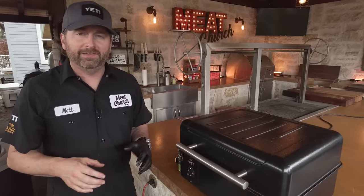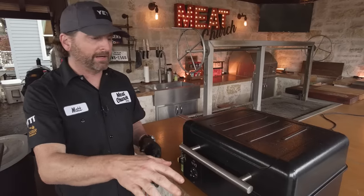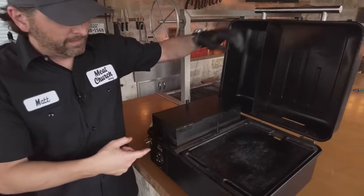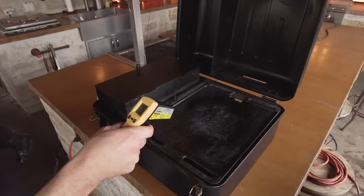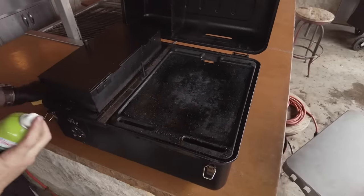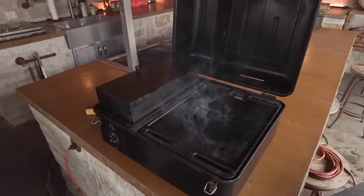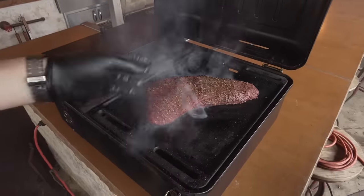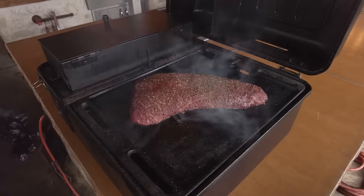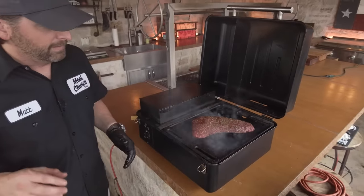Alright, it's time to sear and finish this off. In step two of the cook, you want to sear this on hot cast iron — you could do it on a hot grill. I'm going to take advantage of having a Traeger Ranger. I pull the drip pan out so the fire is hitting directly on the cast iron, and as you can see it is super hot — we're at like 650 degrees. This sucker is a searing machine. Put a little cooking oil and away we go. Now that's a sear! We're going to sear this about a minute a side — you can do the edges as well if you want — then we're going to pull it off and eat.